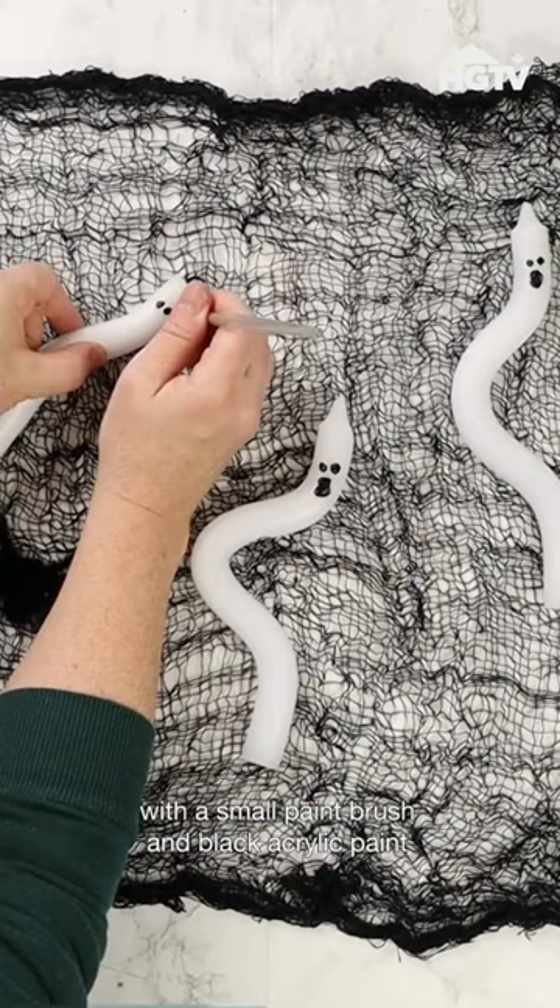Place your ghost candles in some black candle holders, add some creepy spiders and you're all done. What do you think?